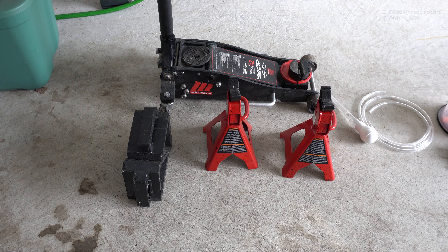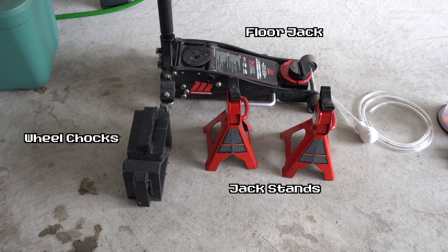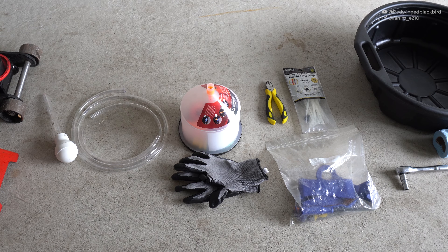I've laid out all the tools here — everything you need to drain, fill, and bleed your coolant. First off, you're going to need something to lift the car. You could use ramps, your own lift, or in this case I'm using a floor jack paired with two jack stands to lift the front of the car. The rear wheels will be chalked off. I've also got a turkey baster here to help suck out fluid.